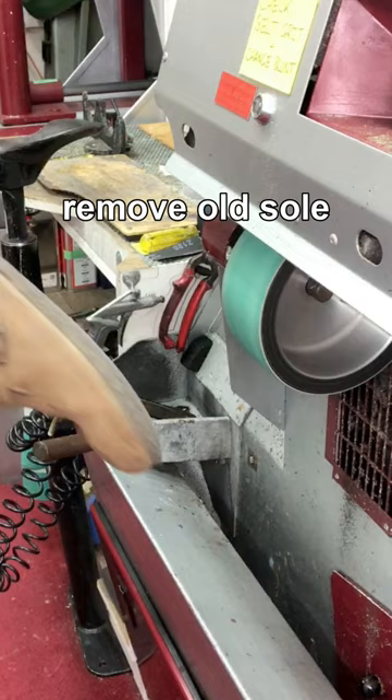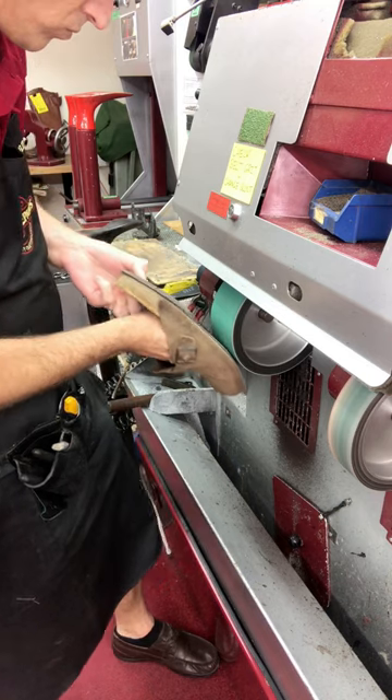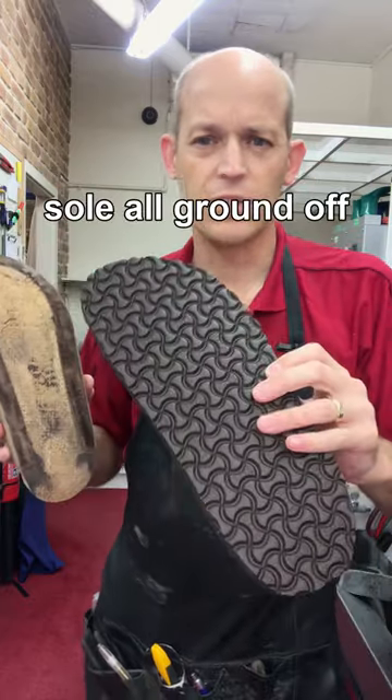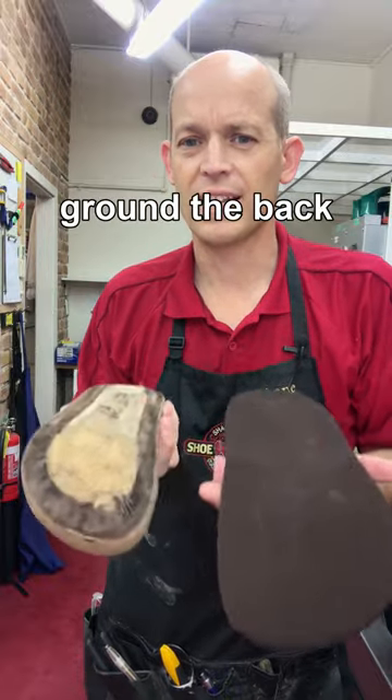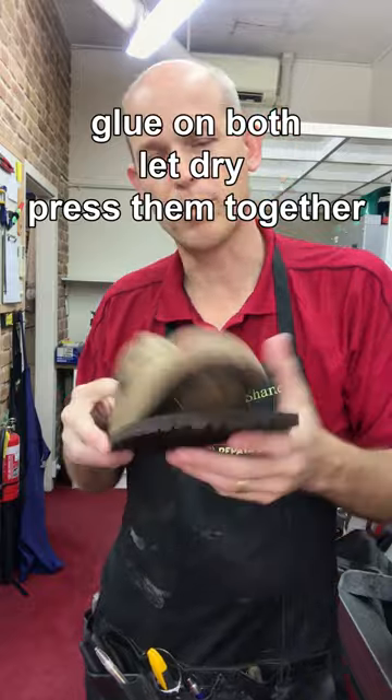Remove the old sole. Here's the sole all ground off. Here's the new sole that's going on. We've ground the back of that. Now we're going to put glue on both of them, let them dry, then press them together and trim it back to the right shape.